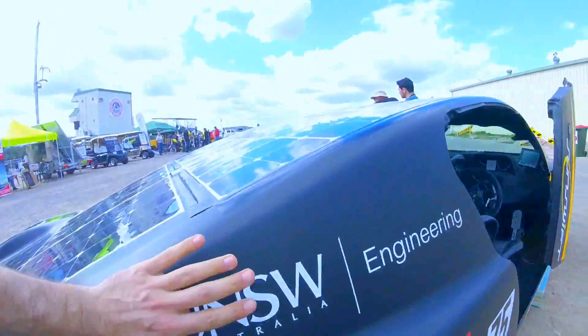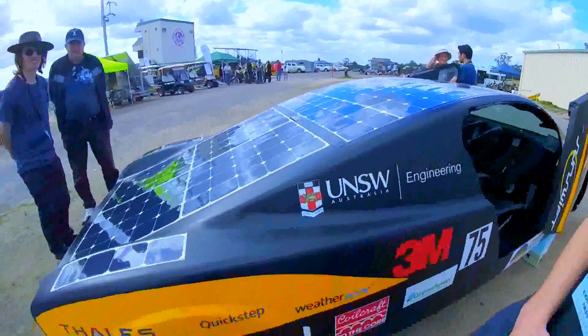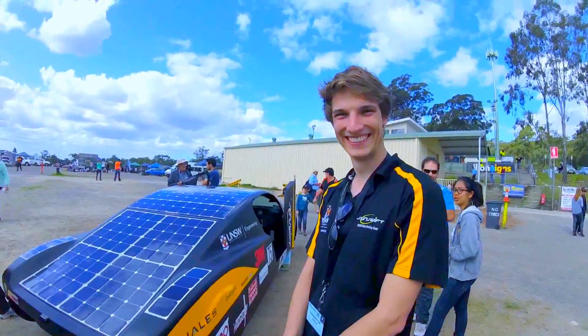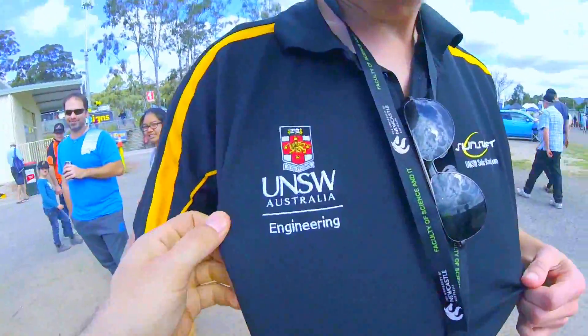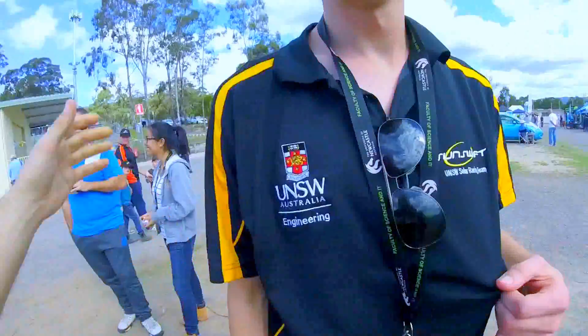This is all cable fiber, fiberglass, composite stuff, right? And we're here with Simba! This guy's here from the University of New South Wales in Australia. Engineering, man!